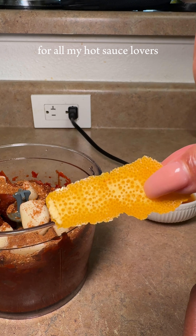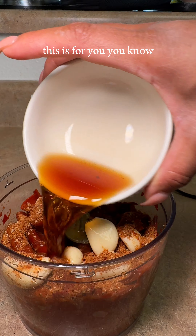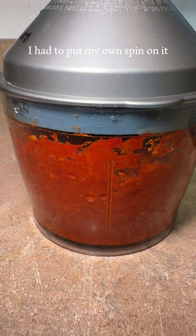For all my hot sauce lovers, for those of you that like a little heat to your dishes, this is for you. I had to put my own spin on it.